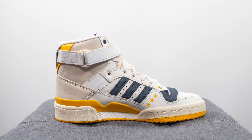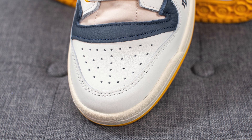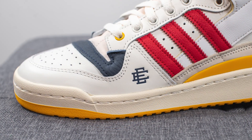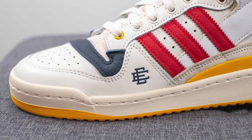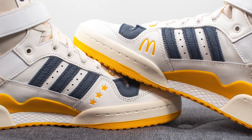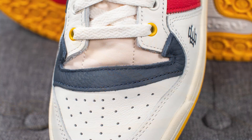First off, the toe box is covered in this white colored leather with a perforated finish. We have more of this smooth leather covering the outer edge of the toe box, which has a very nice sleek shape to it. On the lateral side we have Eric Emanuel's logo done in this navy blue finish, but on the medial side on the left foot we have three stars, and then on the right foot we have the famous arch of McDonald's.